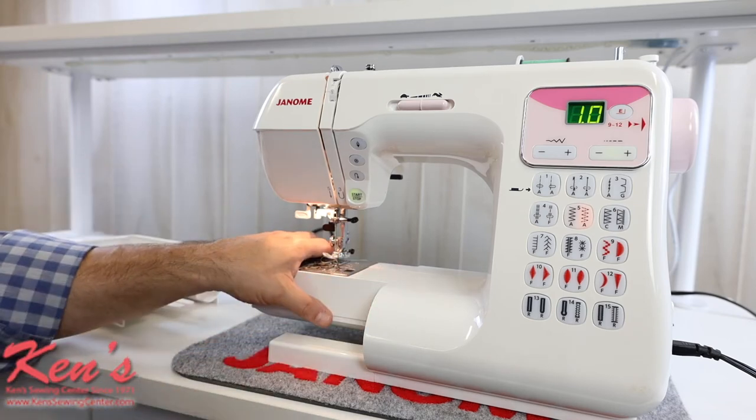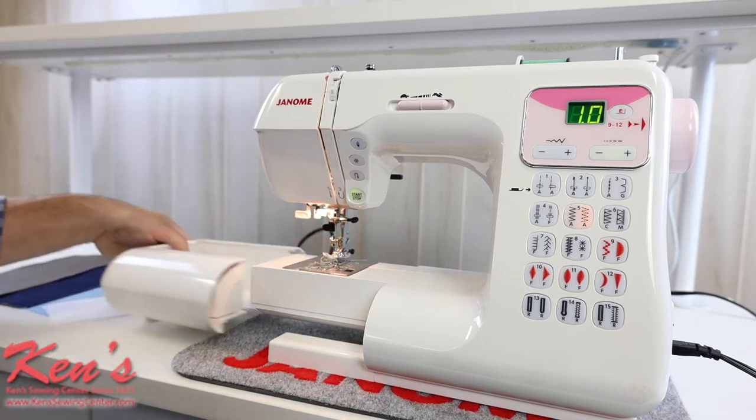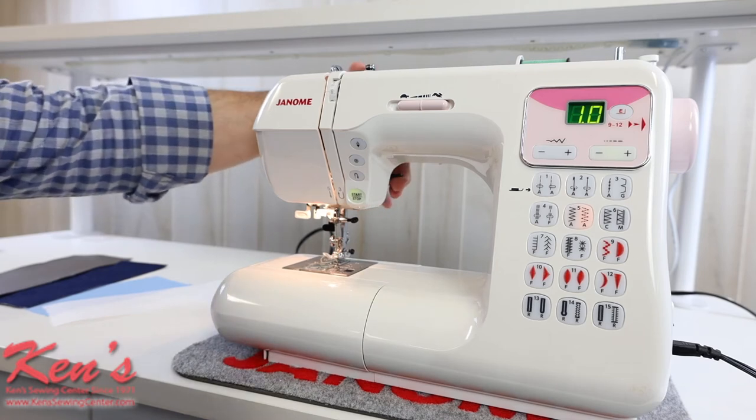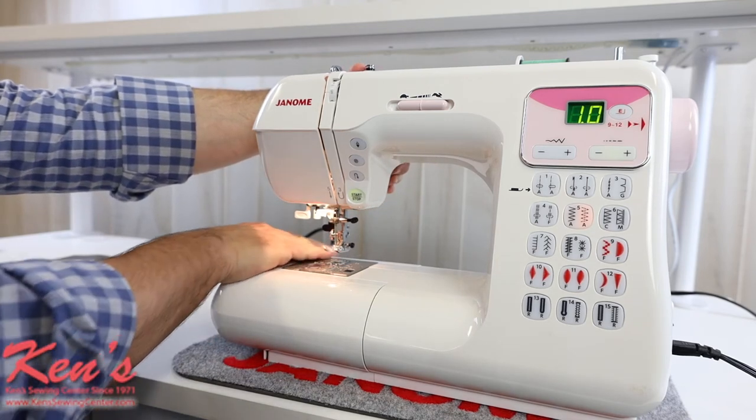I have the sewing arm here for hems, pant legs, shirt sleeves, and things of that nature. If you'll notice, this machine also does have extra high lift under the presser foot, so if I'm working with thicker materials I'm going to be able to get that under my presser foot.